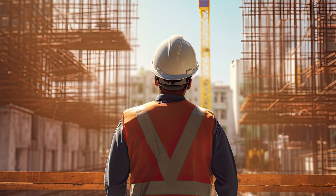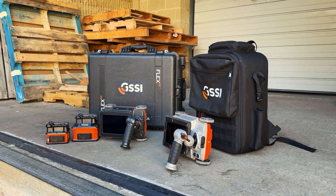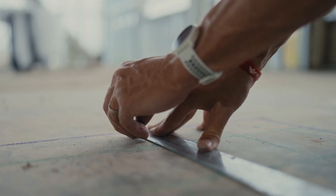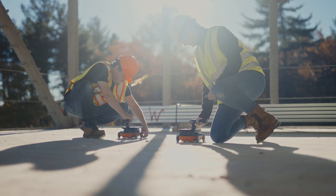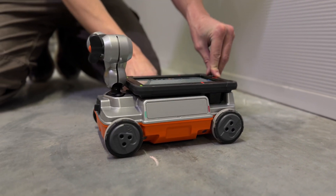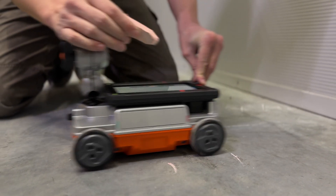If you are considering getting your own concrete inspection system, GSSI's FLEX lineup has the right option for any user. Regardless of familiarity with the latest GPR technology, we have a system designed with automatic features that help the new user and the pro get right to work.